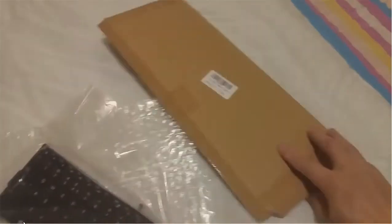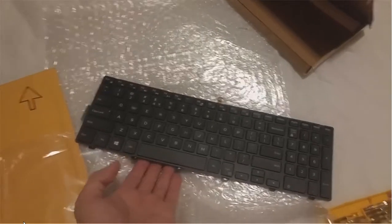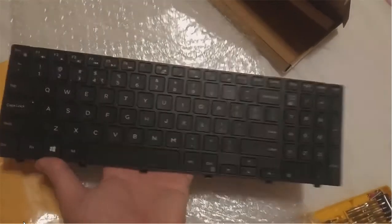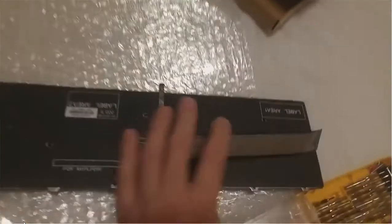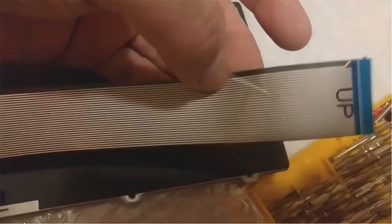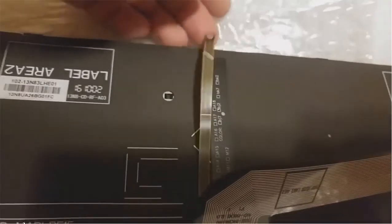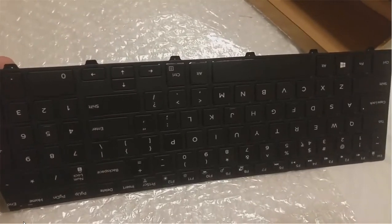This is the paper box. Here's the package — it's the keyboard itself for the Dell 5558. At the back there's a cable, there's a slightly different cable, and another cable. Other than that, no other screws, no other parts. I'm going to put it in the laptop itself and replace the original one.